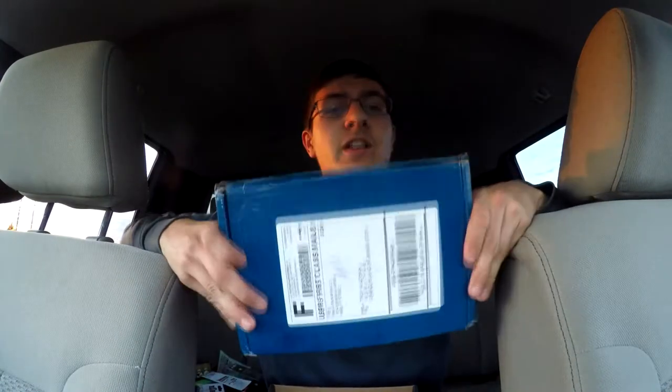That's the box — I'll leave the link in the description for the Lucky Taco Box. Next up is a new box called the Real Taco Box, and I can already tell you it's heavy so there's a lot in there. Thanks for watching — links are down below, and fish on!